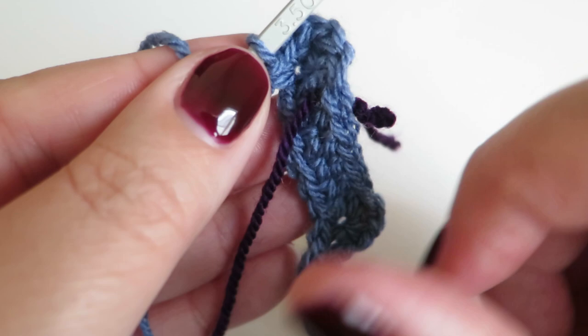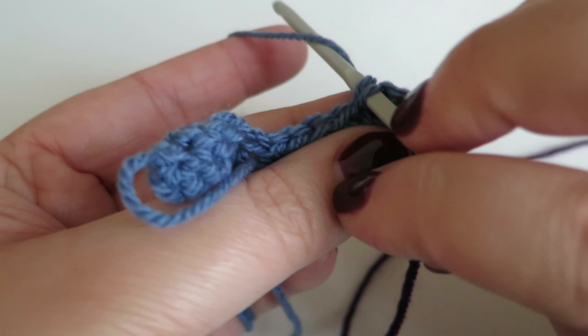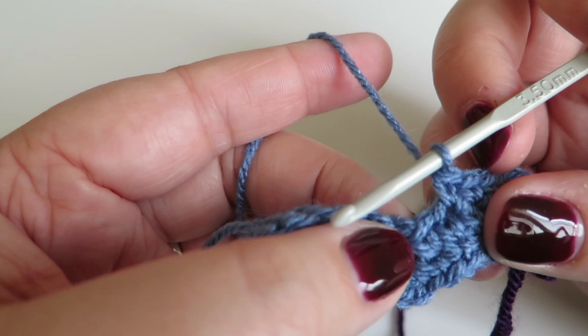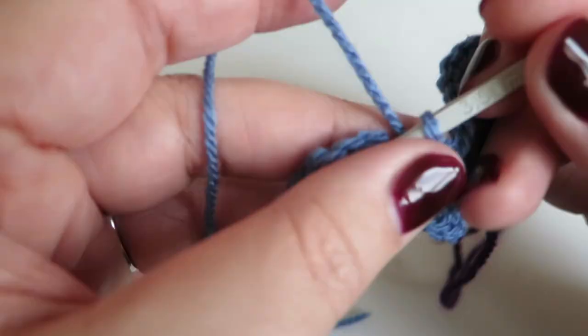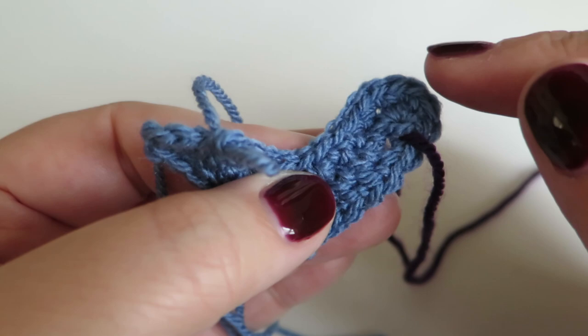Now we need to do one double crochet into each of the next four stitches: one, two, three, four. That brings us down to that point, so we skip the two chains like we did on the previous round, then continue to work. We do one double crochet into each of the next four stitches again: one, two, three, four. You can see we've come up and over, down, skipped two, and then continued to work our stitches.